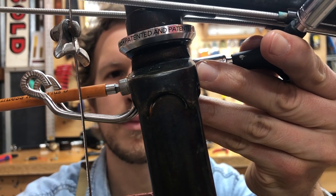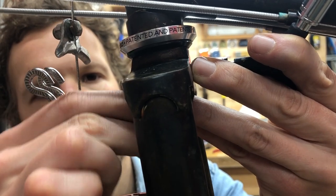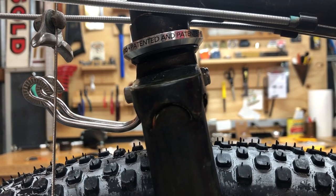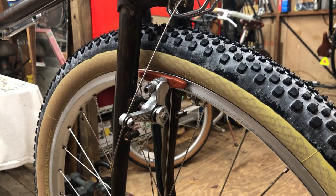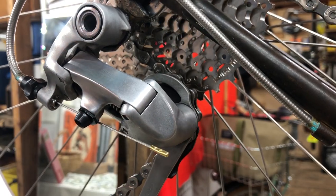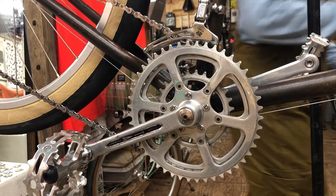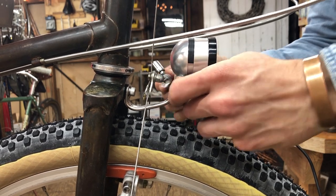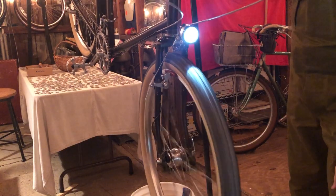Here is the dynamo headlight mount — this is a Busch & Müller, either a long or a short, can't remember which. They're something like 10 bucks; I got mine from Peter White Cycles. Got the front brake wired in, some cable caps installed, and here I'm installing the pedals — these are MKS XC3 pedals. And this is a Schmidt Edelux II headlight. Works great.